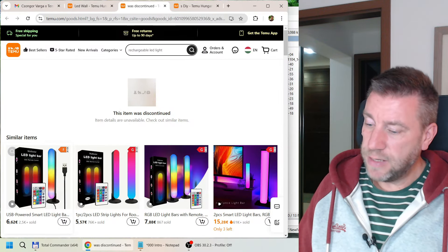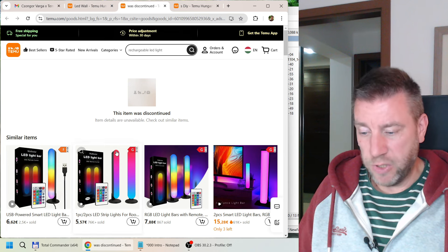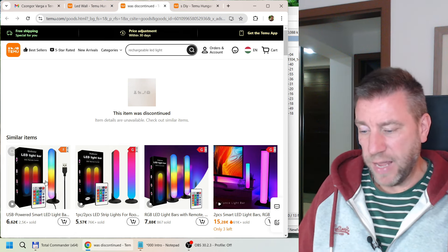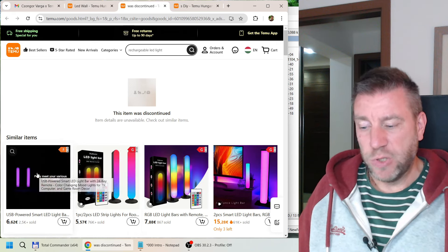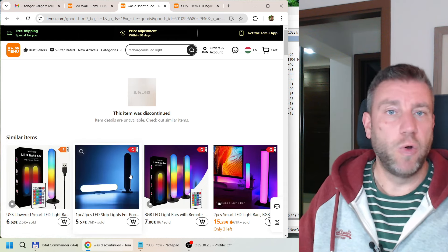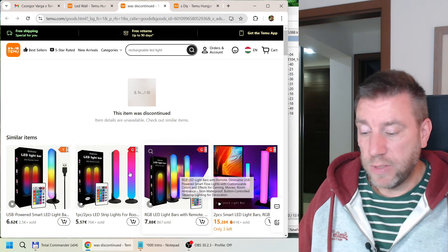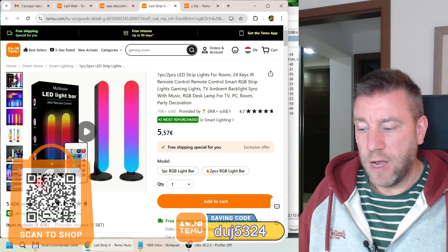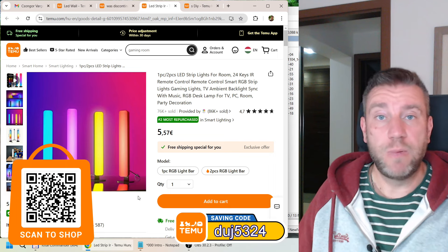The third product is a light bar. The one I specifically purchased is discontinued, but there are very similar ones available — there appear to be three versions which look exactly the same, maybe differing slightly in height or width. I also bought something that looks exactly like one of these. They come in two bars with a remote, and all of them are USB powered — none come with a USB charger.